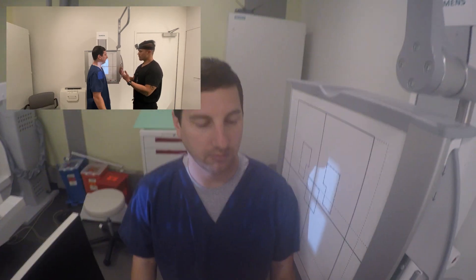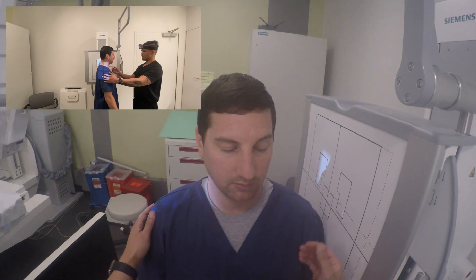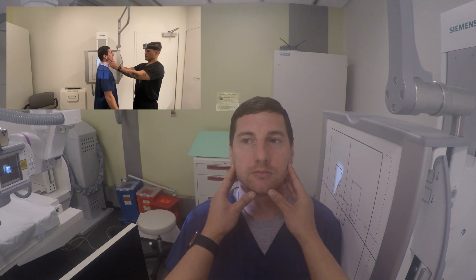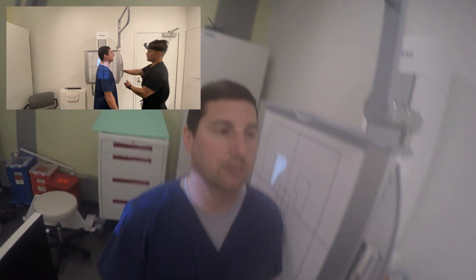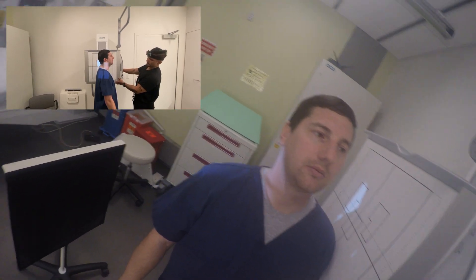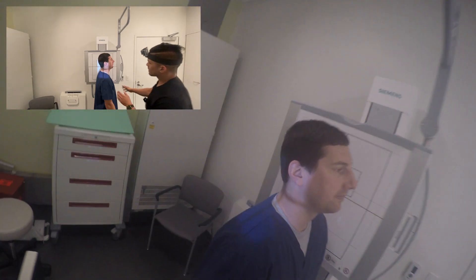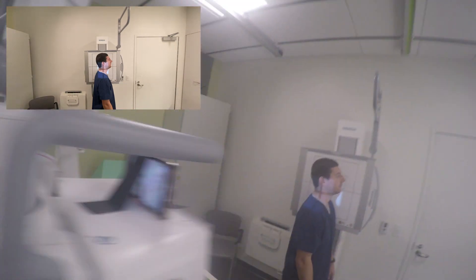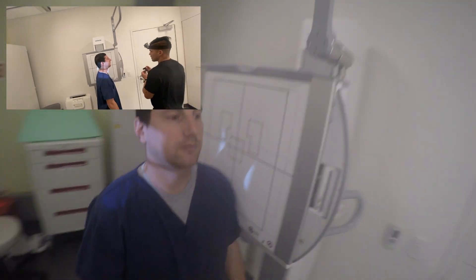Go ahead and stand right over there please. Move forward towards me a little bit — a little bit more, there you go. Kind of move to your left until you touch that board. Go ahead and look at me here. Okay, very good. Hold still — get everything lined up to your height. Move you back just a tad — nice head, there you go.